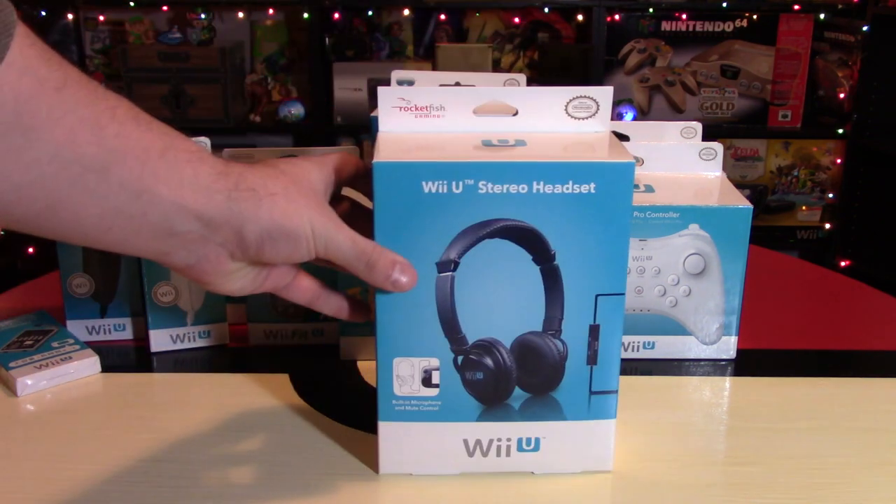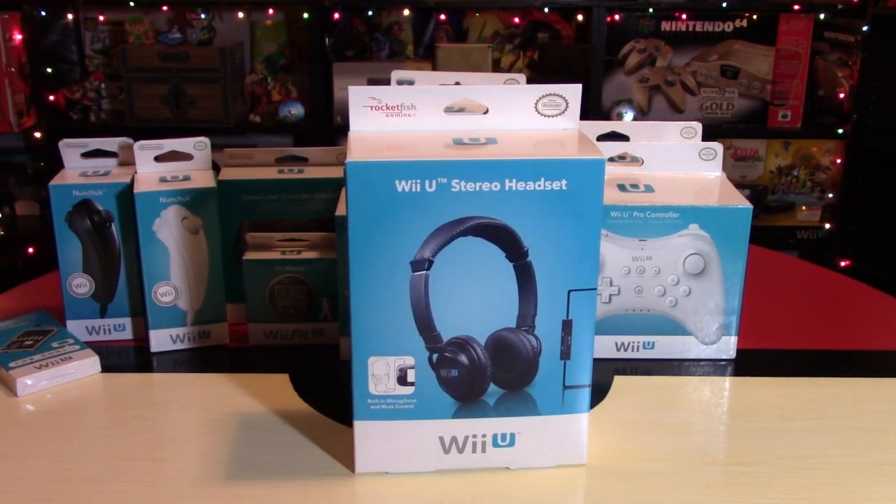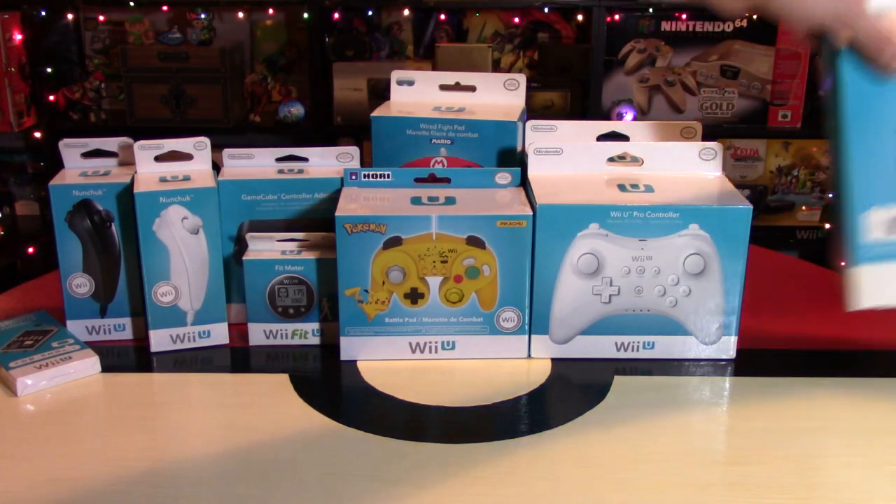Next up, you might want to consider getting them some sort of a headset. This one is made by Rocketfish — I actually bought it on sale for like $5, but there are better ones out there. For anyone who wants to play just on the gamepad, this is a great thing to buy, because they can game and stay quiet while doing so, and they sometimes also come with a microphone built in so you can play online as well.